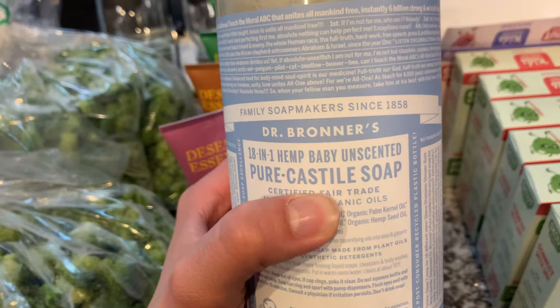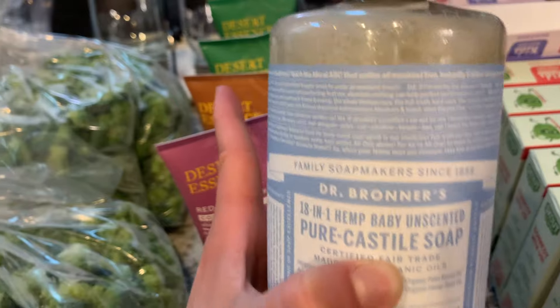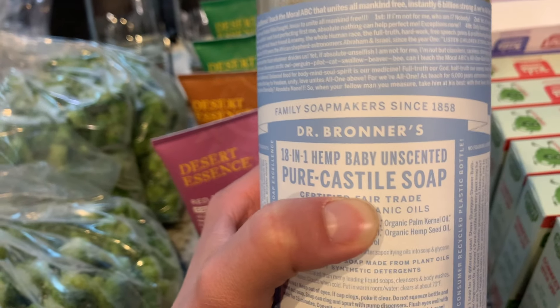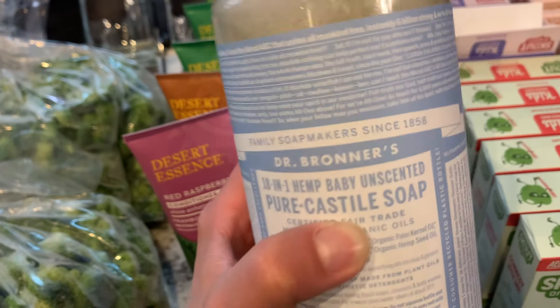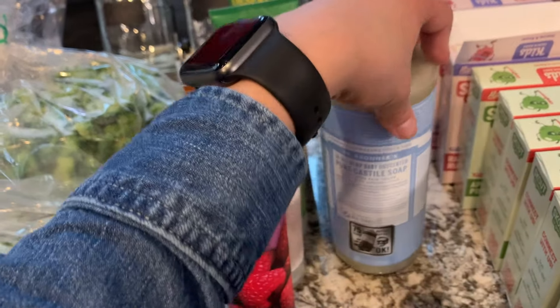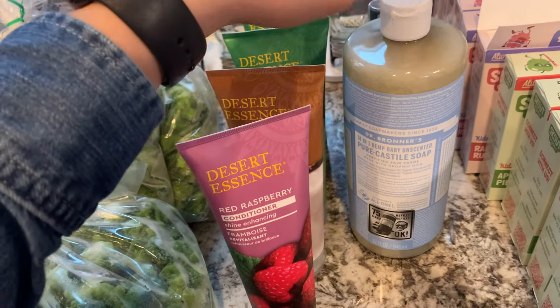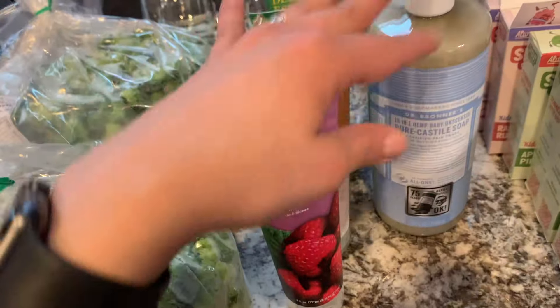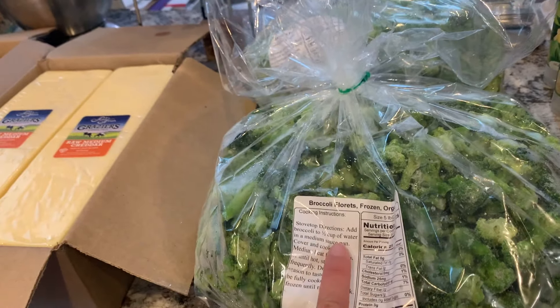This is the Dr. Bronner's castile soap, and we love this for a couple of different things. I was completely bathing the kids with it, but they've switched over to our shampoo bars and conditioner. I still use this for bubble baths and to make shaving cream. We went through the first bottle, so I figured I'd just get a bigger bottle.